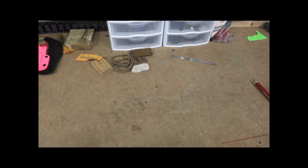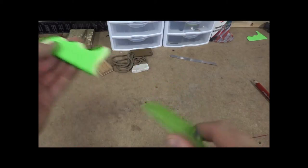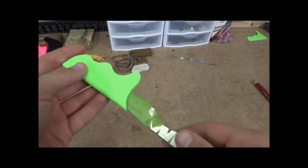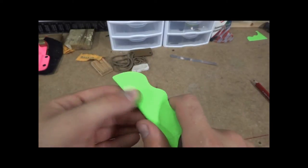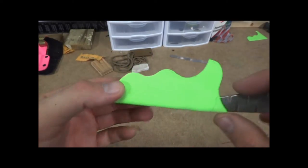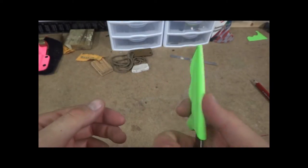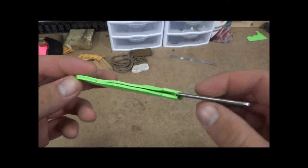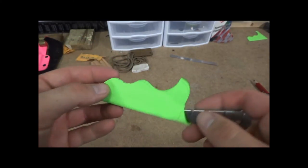Hey guys, this is Mal Carrizio Outdoors. Today I'm working on that pocket sheath that I've been making for my EDC knife. This is the first layer. I'm actually going to do this in a double layer — multi-color — and then there'll be a pocket hook out here. Kind of a different design. So I've got to get ready to put this in the mold the second time with the second piece of Kydex, and we'll keep you updated.